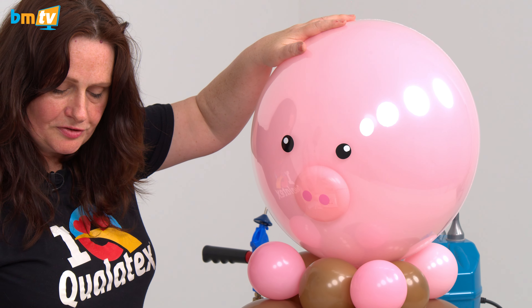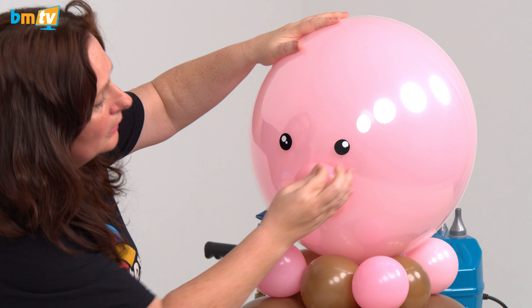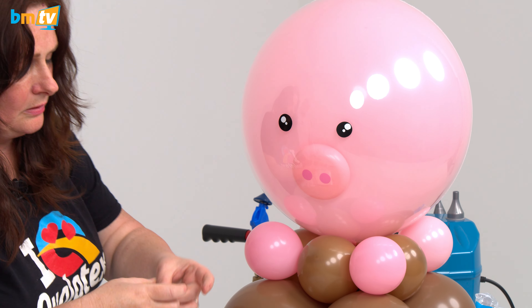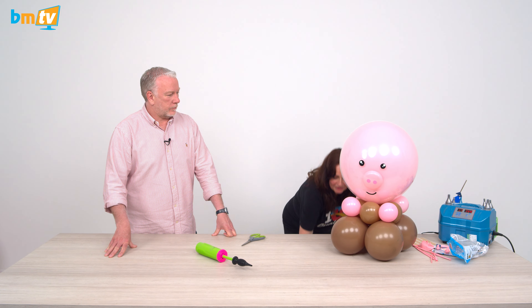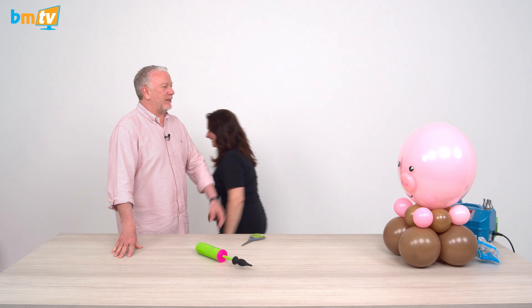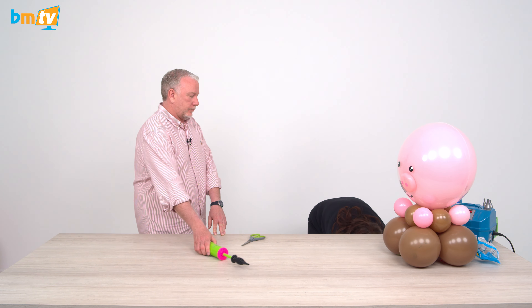You could use white vinyl or you could use an edding pen for this one. And then just give them a little smiley mouth. Happy pigs! So, we're going to put some more embellishments on now just to make them a bit more realistic. We're going to make some ears.